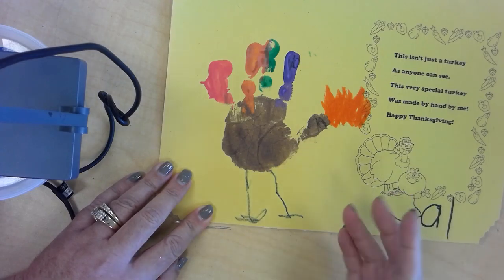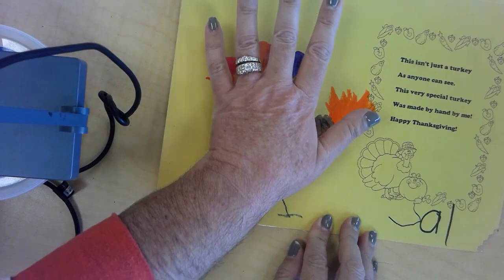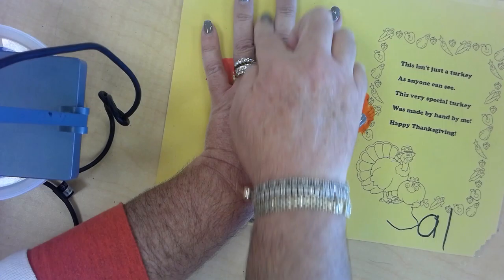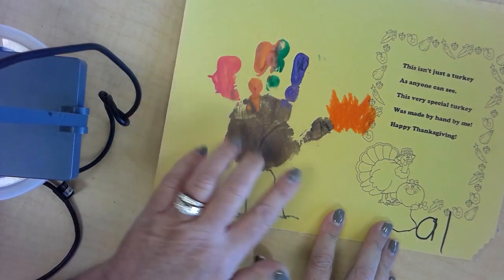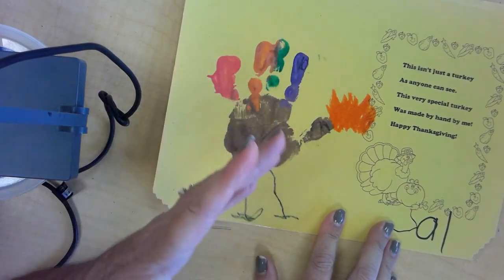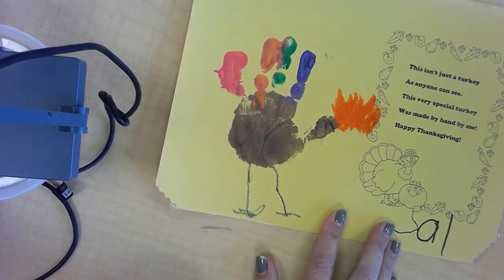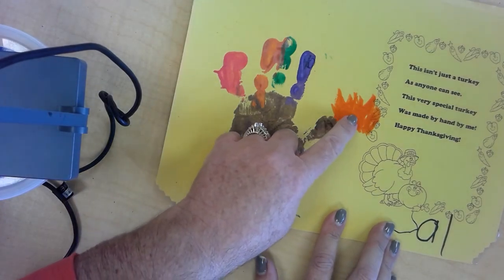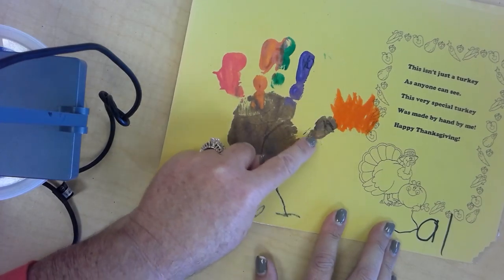Now you can paint your hand, but if you don't have paint, you can just put your hand down and have someone trace over your hand with a pencil or crayon, and then you can color it in. You can color the body brown or whatever color you'd like, and then each finger is a feather and you can color it a different color. Then you can make the legs, and you can make the gobbler right down here.